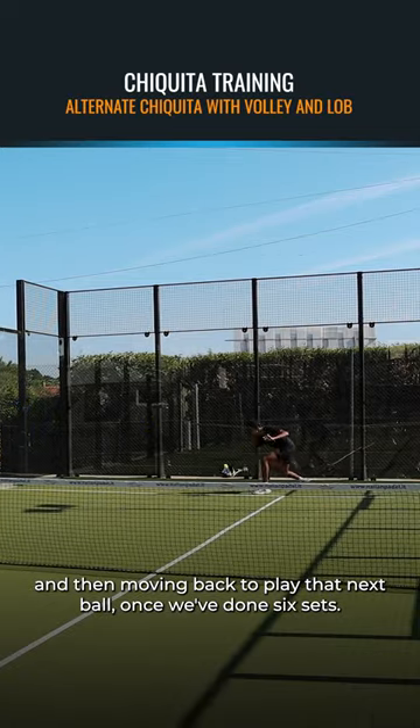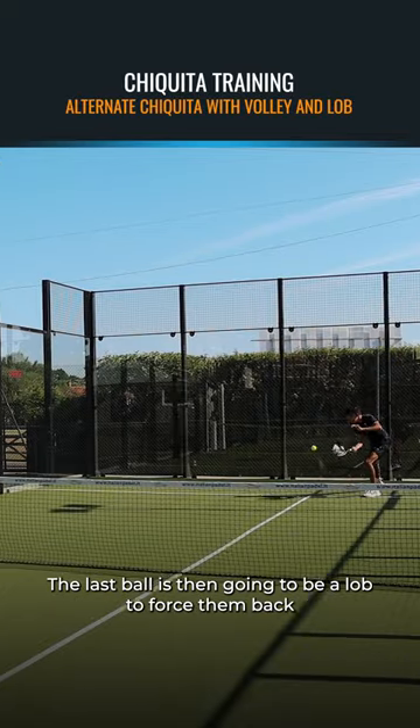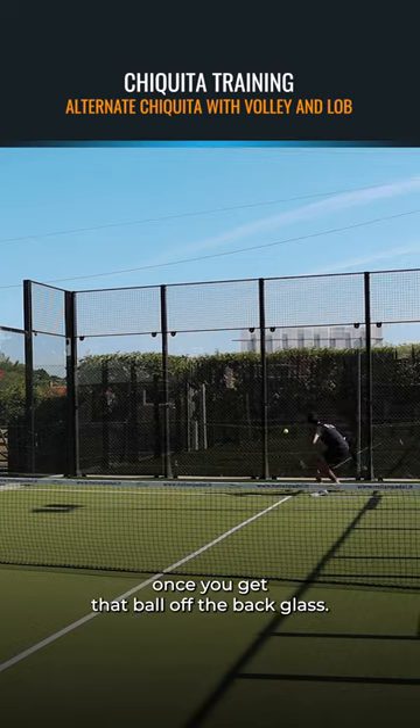Once we've done six sets — we're going to pair them together and do six sets — the last ball is then going to be a lob to force them back once you get a ball off the back glass.